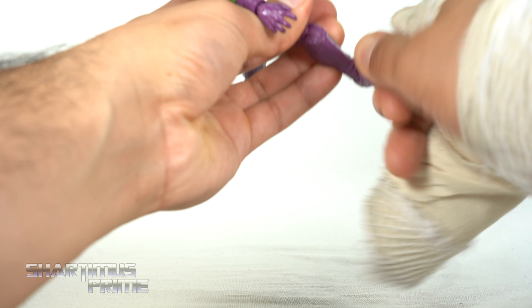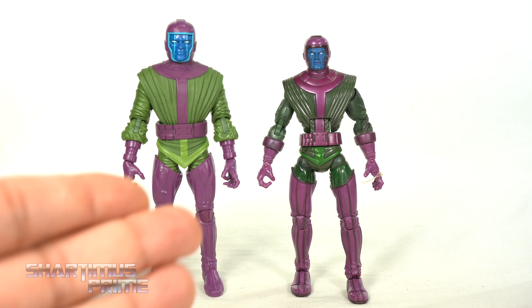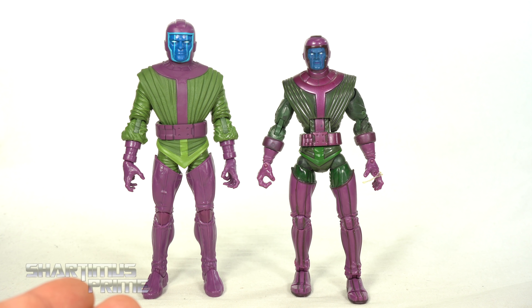You get a waist joint that turns side to side, moves forward and back for crunching, and good waist pivoting — that's pretty cool. The hips move outward, with all the detail right there in the crotch pits. He'll kick forward and back, has an upper thigh cut, double-jointed knees that bend in very far — I really like that. The ankles move down and up and he has beautiful ankle pivot.